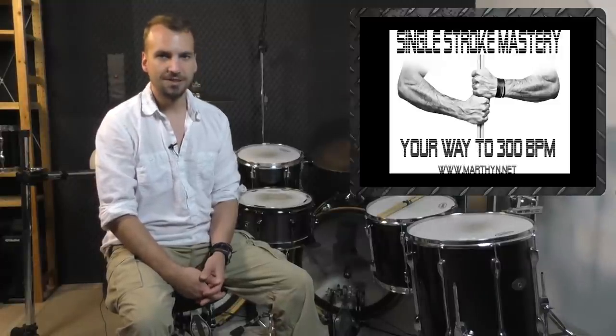My name is Martin. Some of you might know me already because of my 8-week hand technique online course Single Stroke Mastery, and some of you might have seen me on stage somewhere around the world already.